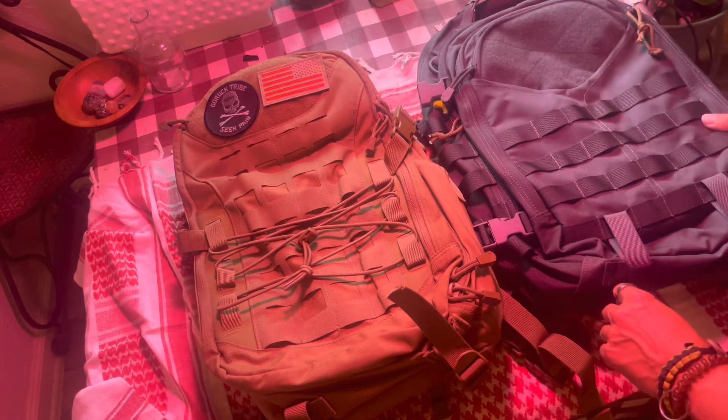Both of them have attachments for compression straps — they don't come with them, but if you want to go camping or hiking you can put anything you want on the bottom. Compression straps are like $8.99 on eBay or Amazon. These compression straps actually came with the bag, which I love — that's amazing. Also, this bag is the more expensive of the two.